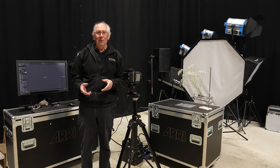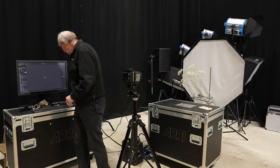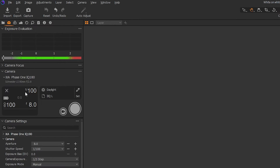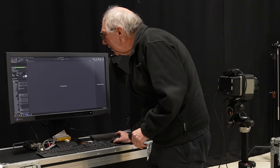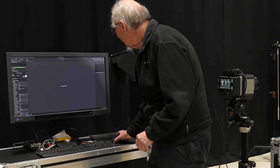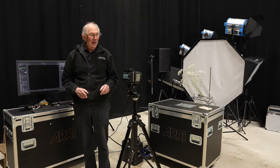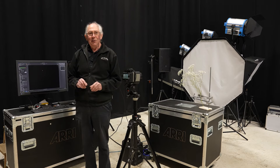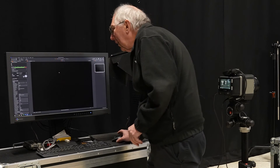Before I turn any of the flashlights on, let's just grab an image with the house lights just to see if we get any contamination. The software is showing me: shutter speed of 1/100th of a second, sensitivity of 100 ISO, and aperture of f8. We are getting a very slight image, so there is some contamination — always something to watch out for. So I don't think I'll be using f8 as an aperture; I'm going to change that to f16.